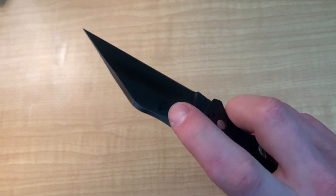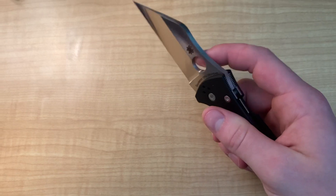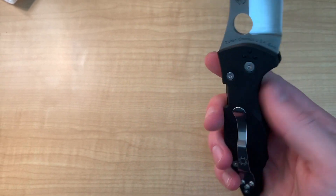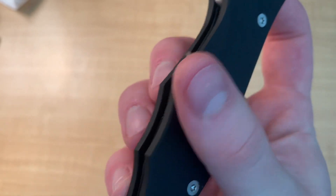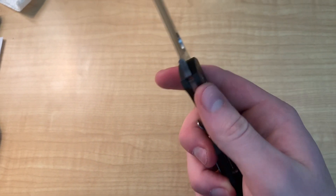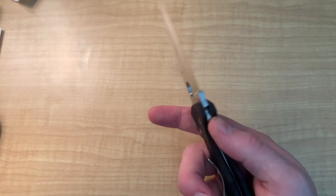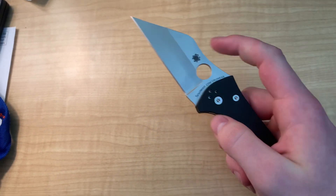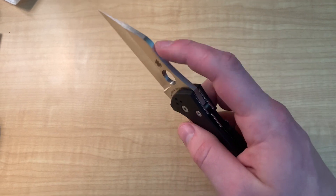Moving on to what I don't like — first and foremost, they did no chamfering on the blade whatsoever. Every single corner edge is sharp, especially the edges around the spydie hole, and that makes it really uncomfortable. I was kind of let down by that because the handle is completely chamfered all the way through — every edge is rounded. But the blade just has so many sharp edges that shouldn't be sharp. You could put a file to it, but I'm not that kind of person, so it's just a headache I have to deal with.